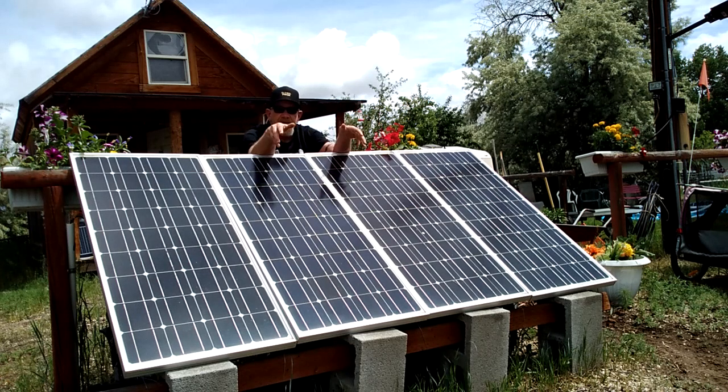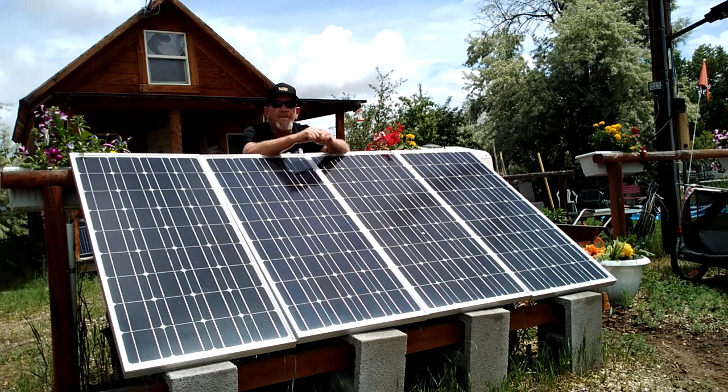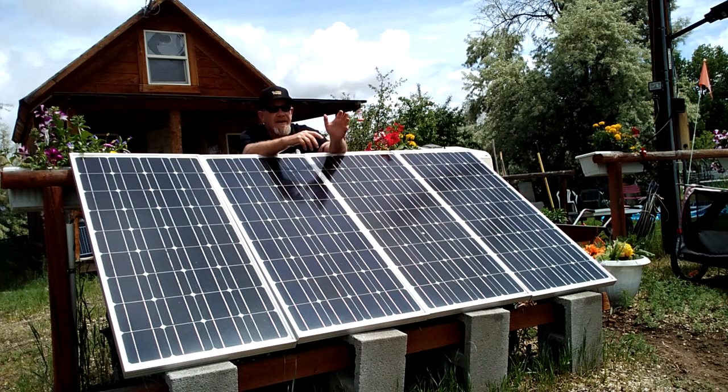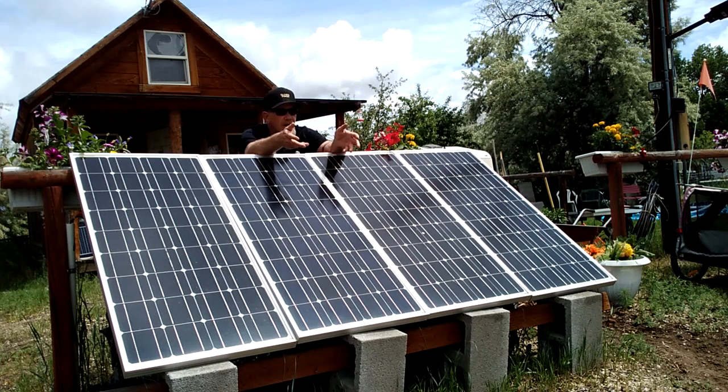This is a system anybody could set up themselves. Even if you don't take your entire house off grid, you could take one room or your office off grid, and also use it as a backup power station in an emergency. You'd be able to keep a lot of appliances running without needing a gas generator — gas may not be available, and gas generators are hard to start in winter and break down a lot.